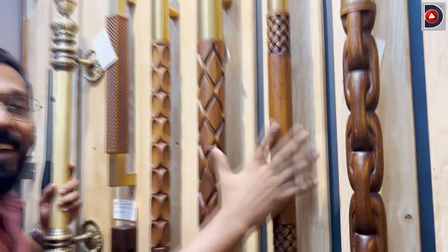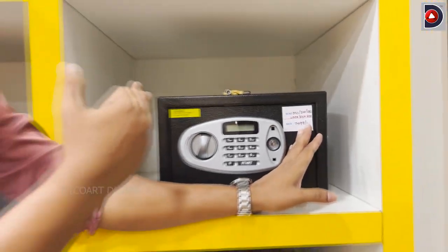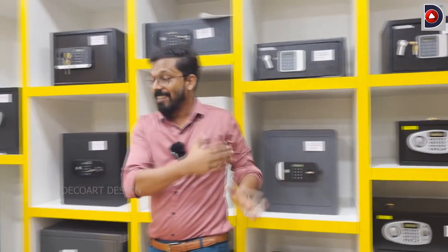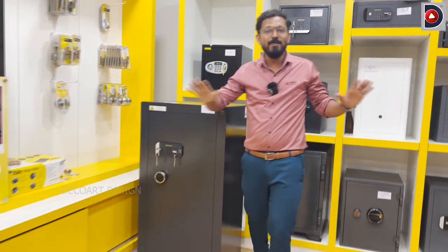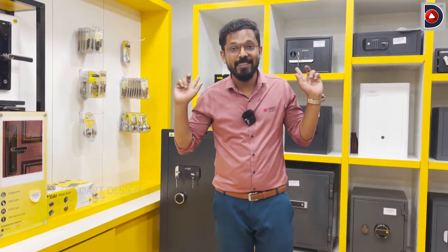It is not a lock. There is a locker in a new room. A locker in a new room.